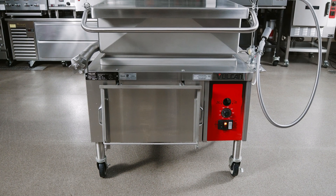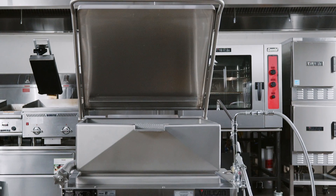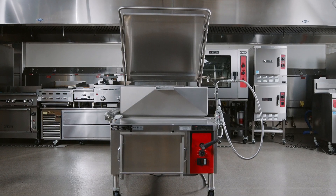Now you are ready to use your Vulcan Brazing Pan. For more information on operating and maintaining your equipment, refer to the operation manual on the Vulcan website.